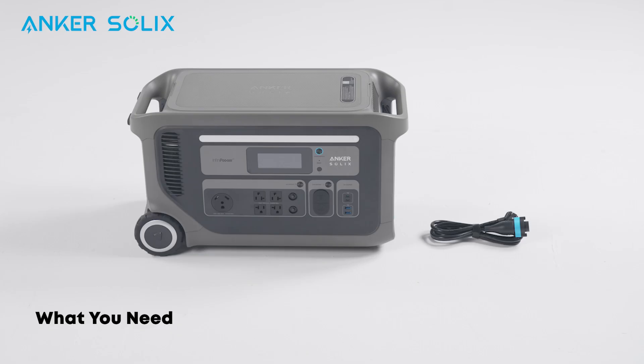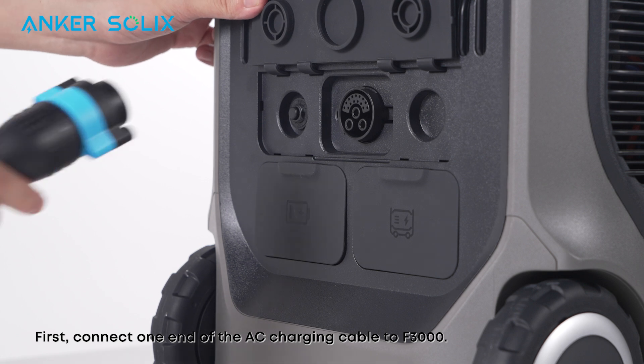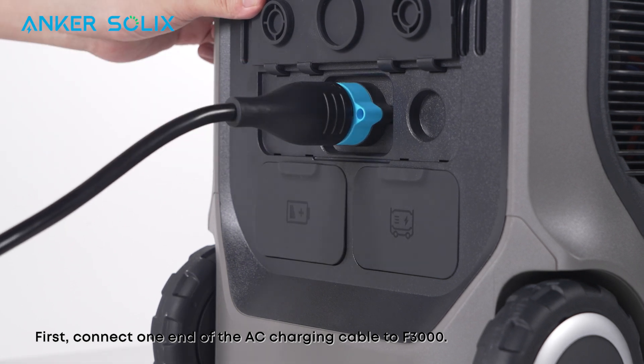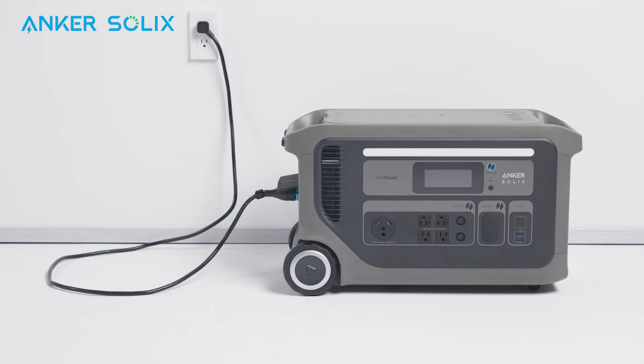Here's how to recharge the F3000 with a wall outlet. Before continuing, make sure you have the F3000 and the AC charging cable on hand. First, connect one end of the AC charging cable to the F3000. Then plug the AC charging cable into an outlet. It's pretty easy.